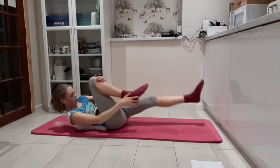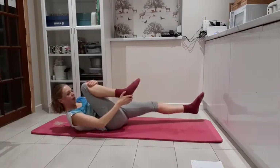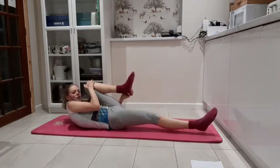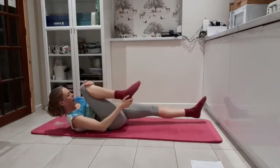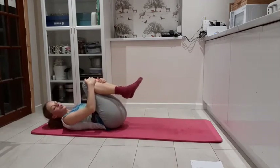Outside to the heel, inside to the knee, and bring that control back in through the core. Four, three, and two, and one. Both knees towards the chest — we're going to go for our double leg now.